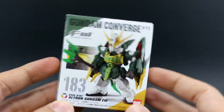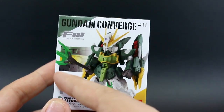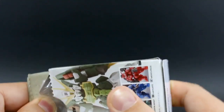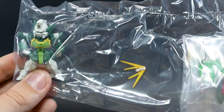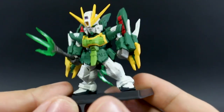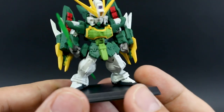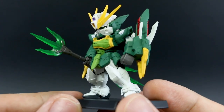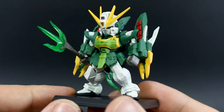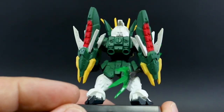Next up is the Altron Gundam EW. It would be cool if the dragon heads had some gimmick where they could actually be posed in some sort of flying position, but of course it's pretty much just going to be standing there. It does have the double beam trident though, which is cool. The detail looks amazing even without any panel lining. Once you go in and do the panel lining, add details and decals, these look so good. If you're a big fan of Wing, just adding these to the collection is a must. This is by far my favorite variation of the Nataku or Altron, and I really like this one quite a bit.